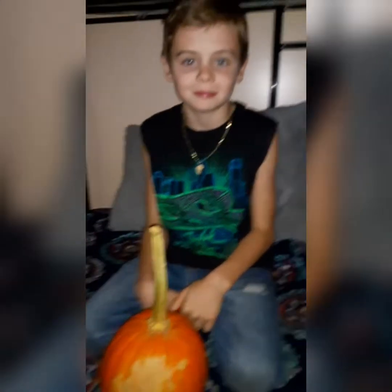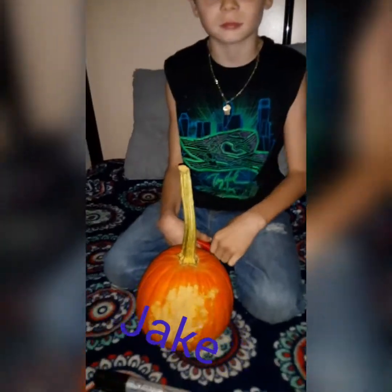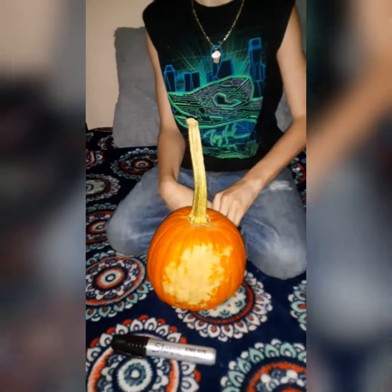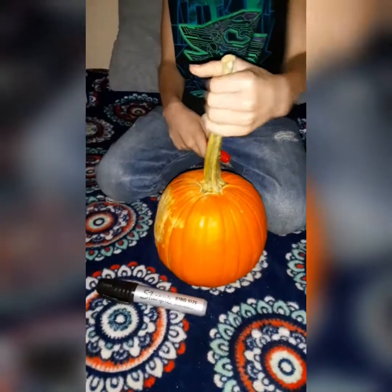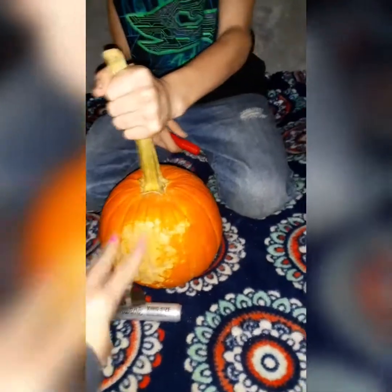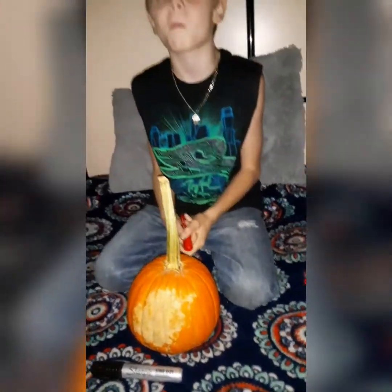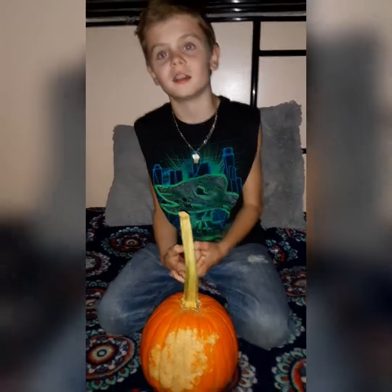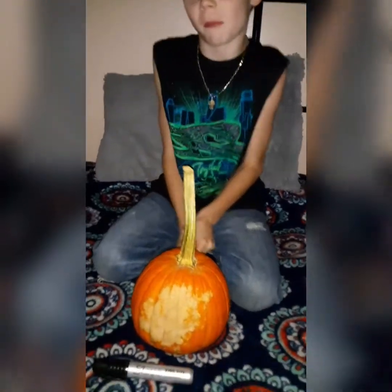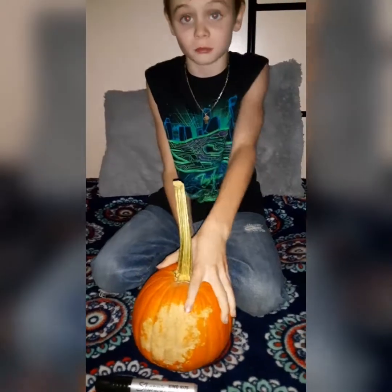Hey guys, welcome back! We're here with Jacob now. Jacob, spin your pumpkin around. Yeah, spin it around. As you can see, it's blank — we could do something with that. So Jacob will be decorating his pumpkin for it to be carved. We have one more pumpkin to go, which is Travis's. Travis is out playing with his cousin right now. He chose red and black. Go ahead, let's get started.